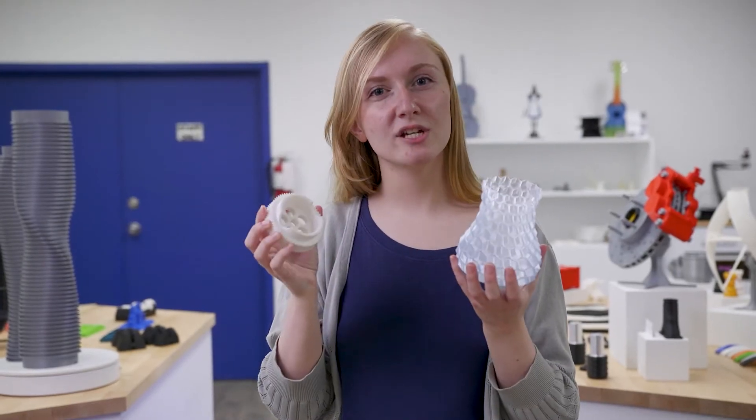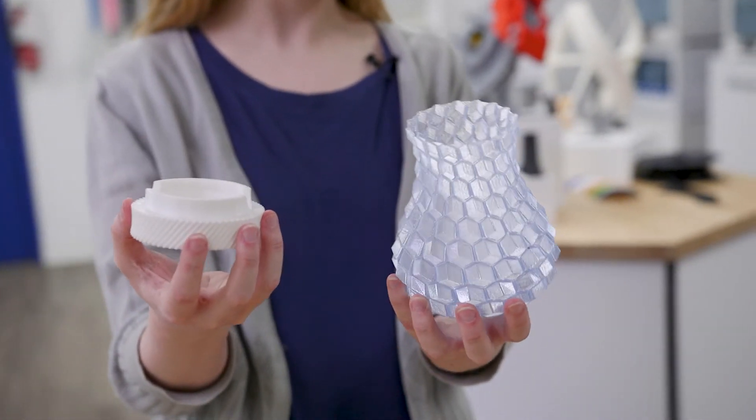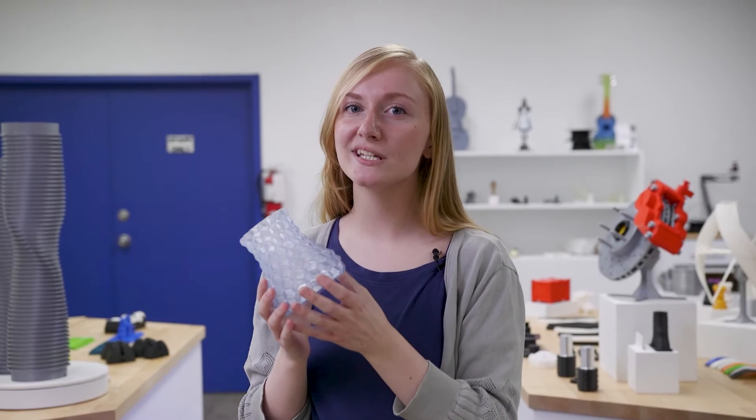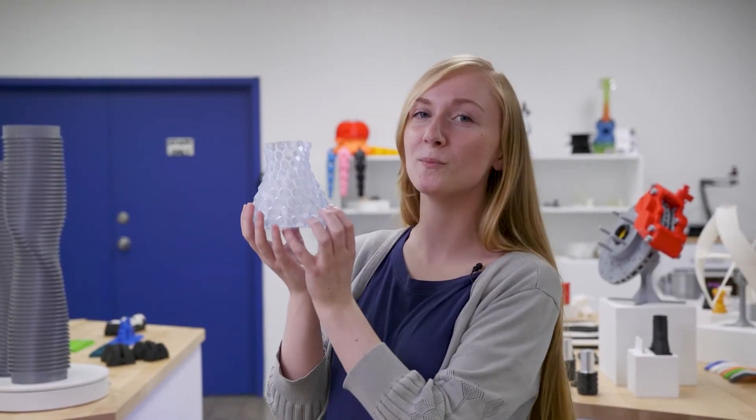Where it differs from PETG is that RPET is much easier to print with, resulting in less stringing than PETG in general. RPET gives you a cleaner, smoother surface quality with a nice translucent blue look.